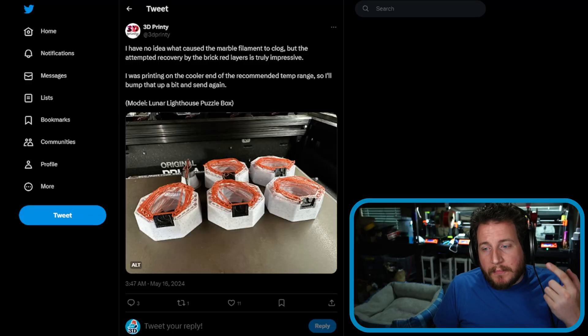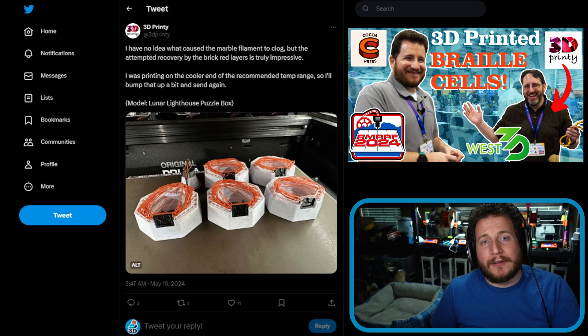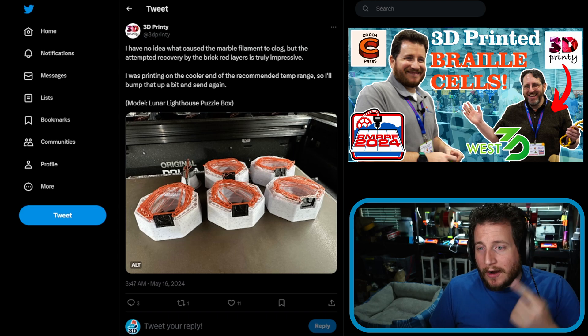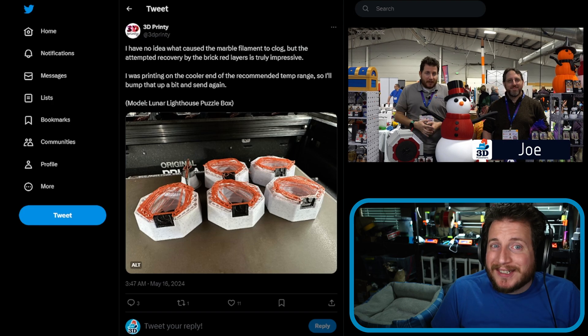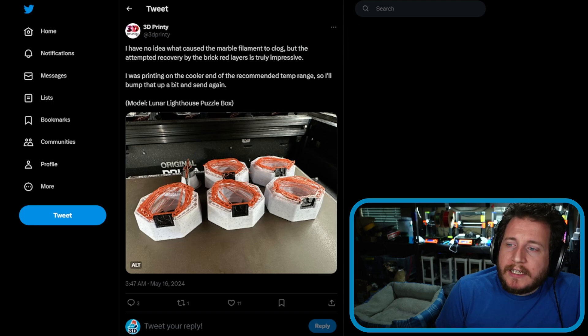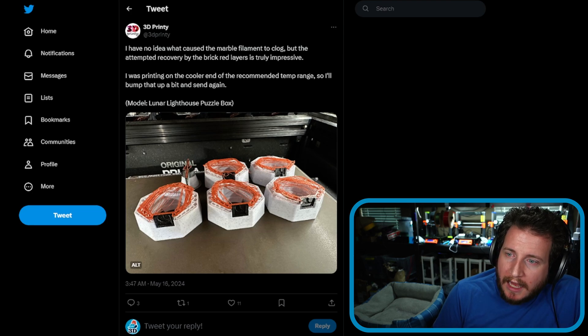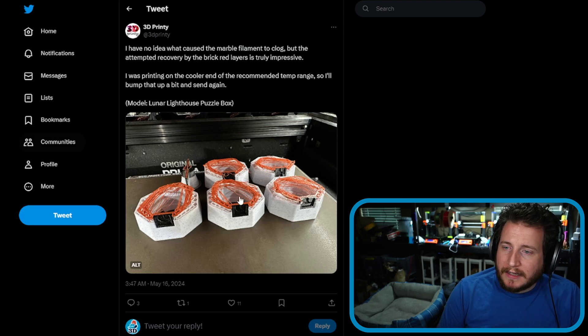Starting off today with my buddy Joe 3D Printy. We just released our interview from Rocky Mountain RepRap — we'll link to that video so you guys can take a look and get to know the man behind the projects a little bit more. Just as I have no idea what caused the marble filament to clog, the attempted recovery by the brick red layers is truly impressive.